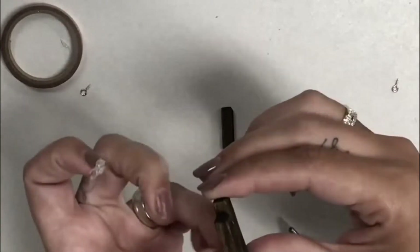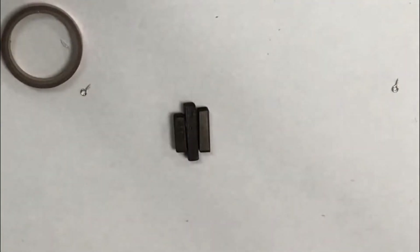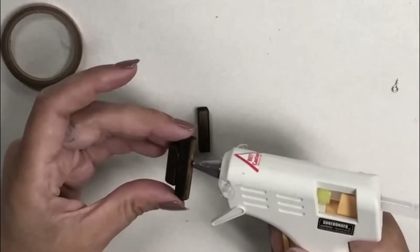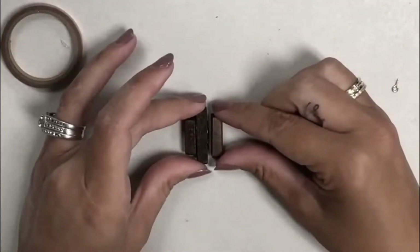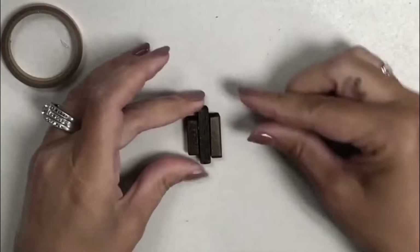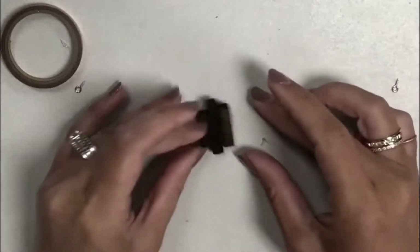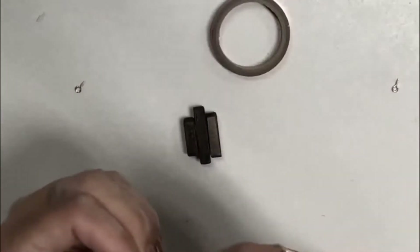I'm going to press these together, making sure I don't have any loose pieces. You could do these however staggered you want. Another thing - instead of using the washi tape, if you wanted to you could incorporate metal and wrap a band of metal around it instead.